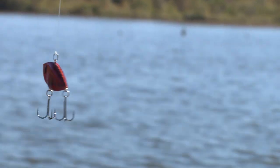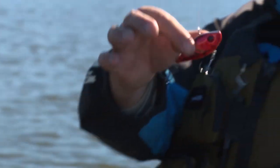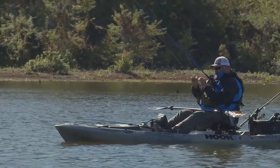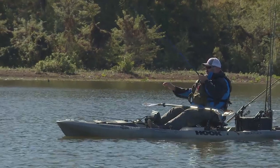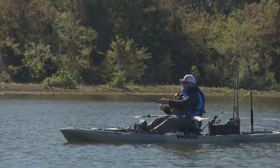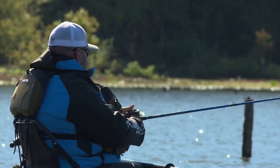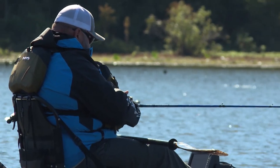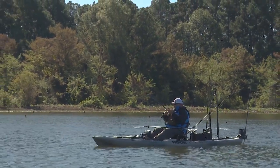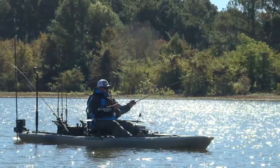Another thing you can pretty well count on in the fall in Louisiana, especially on bigger bodies of water, is that wind is going to have an impact on your fishing day. So another great thing about these lipless cranks is their narrow profile, compact body style, and their weight really helps these things cast like a bullet and even into the wind. You can make super long casts, the ability to vary the depth and speed, and fish it through all kinds of different conditions also makes it a very effective bait. One of the big advantages, especially on windy days, is that you can cast it into the wind and cast it a country mile.